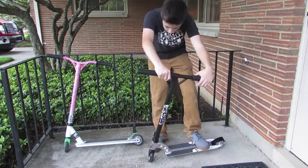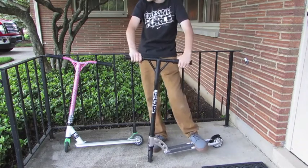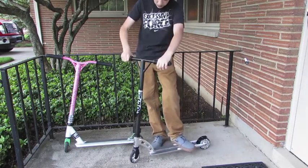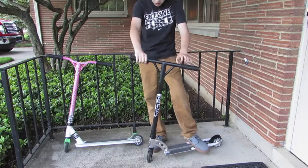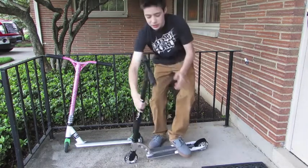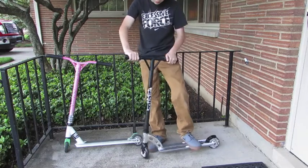Now with the bars — the bars are okay. The bars are the lowest. These bars, the MGP Y bars, are the cheapest bars that MGP makes.